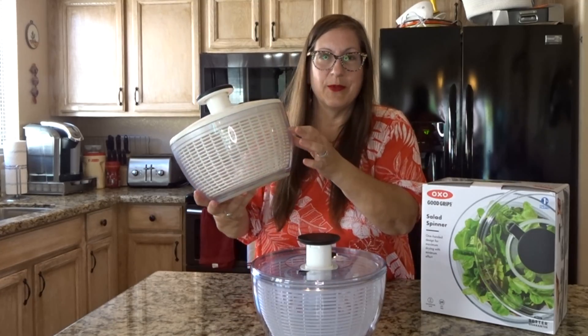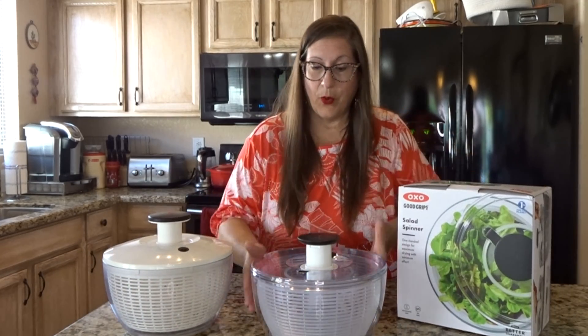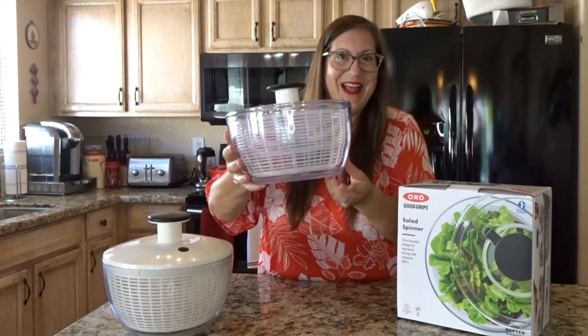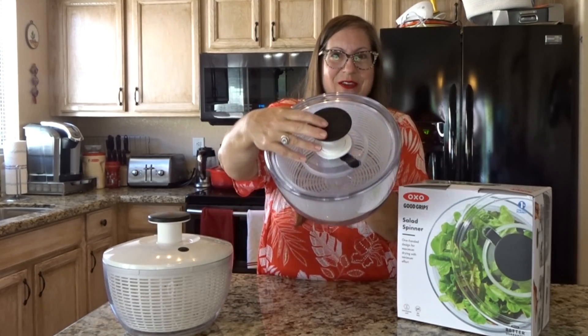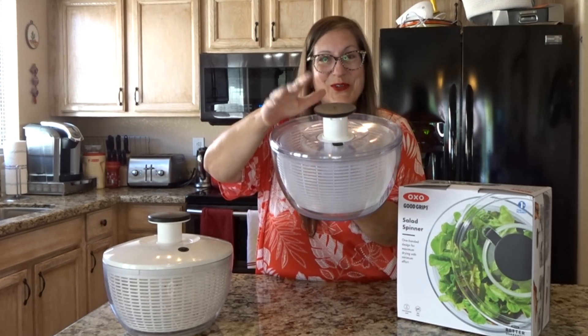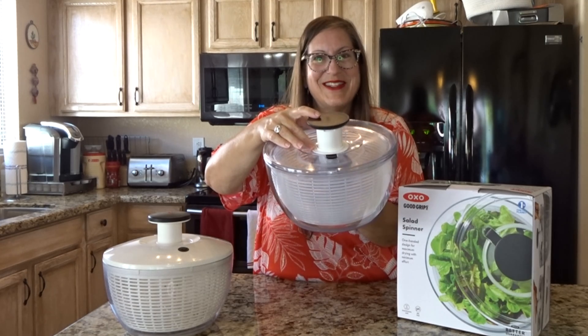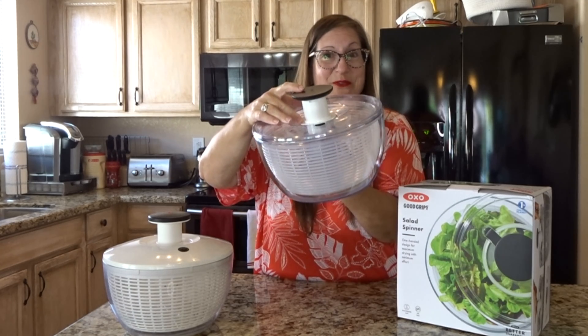I couldn't find a replacement bowl online so I called the company. I was going to buy just the bowl, and ta-da! They sent an entirely new, updated version OXO Salad Spinner. I sent them a picture of the original product and they sent me out this, including free shipping. Great customer service, OXO.